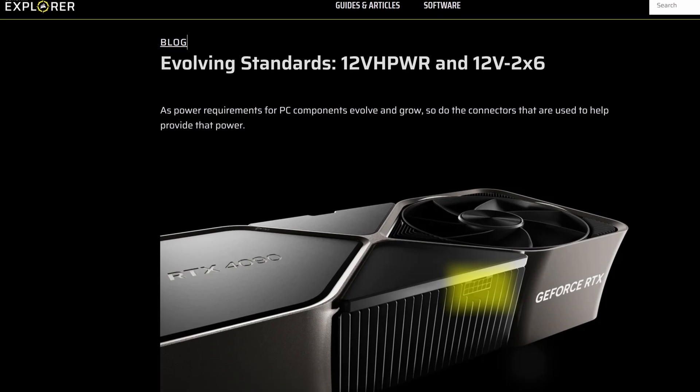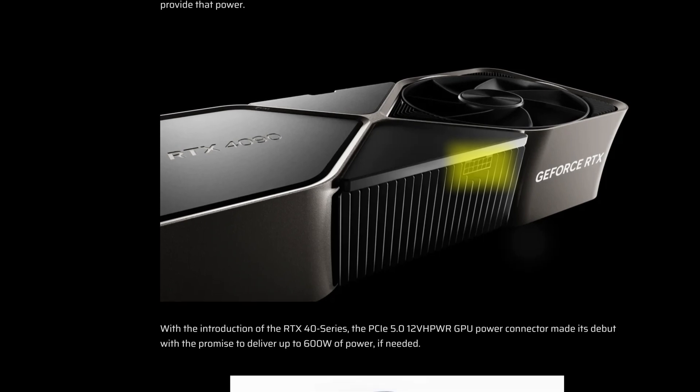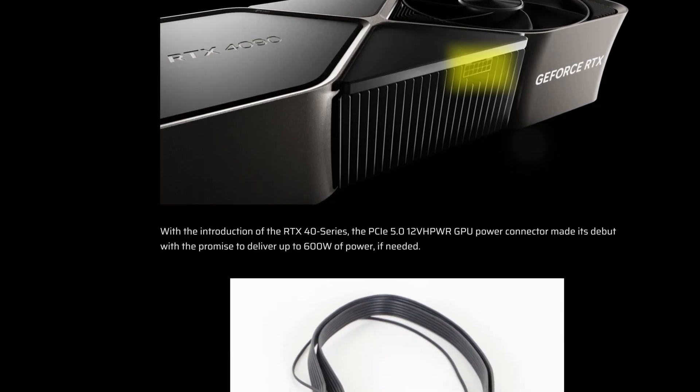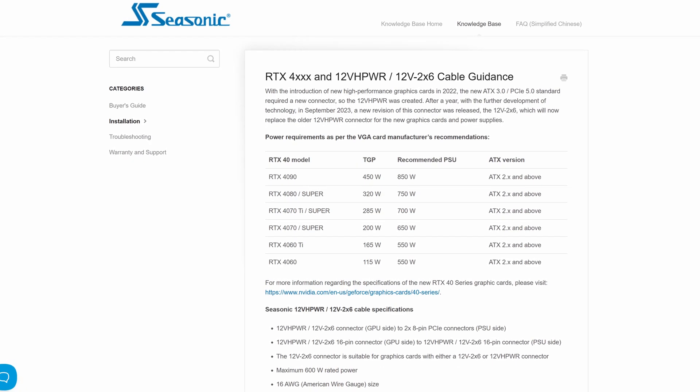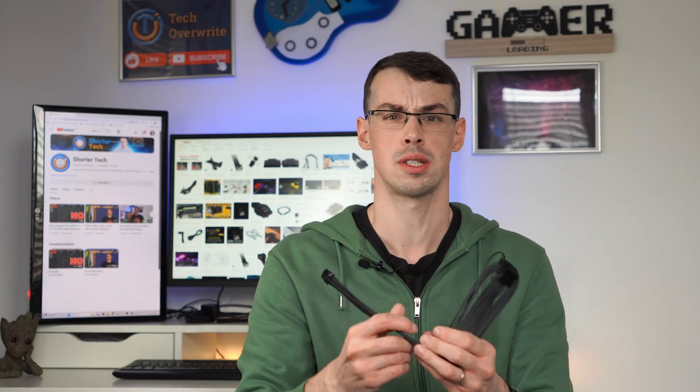Here's the thing: the actual changes with ATX 3.1 have been made on the female connector side — in other words, the bit that gets plugged into on the graphics card. Graphics card manufacturers have changed their connector to be safer, with the shorter sensing pins and the longer conductors inside the graphics card. This cable will still work perfectly fine, I can just connect it, and as long as my graphics card has been updated for the 12V-2x6 connector, you're pretty much perfectly safe.